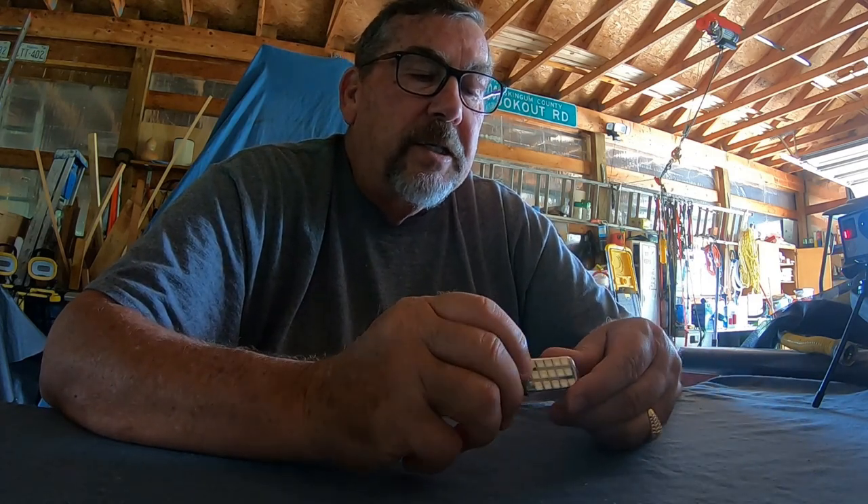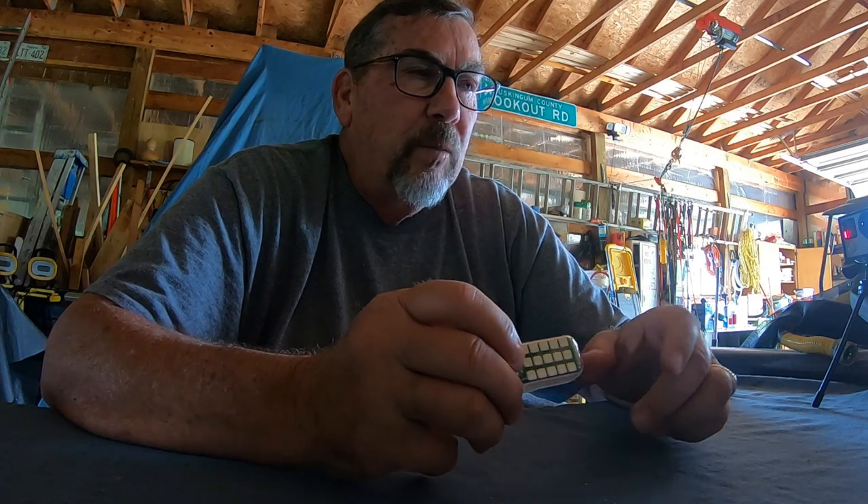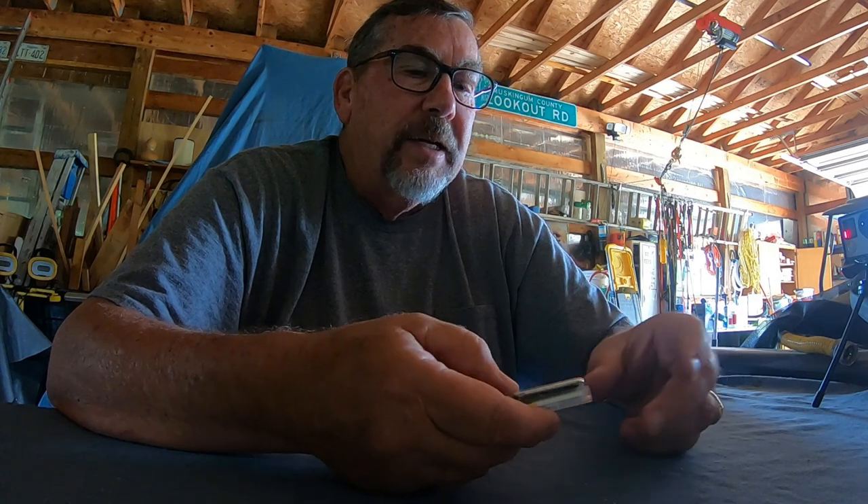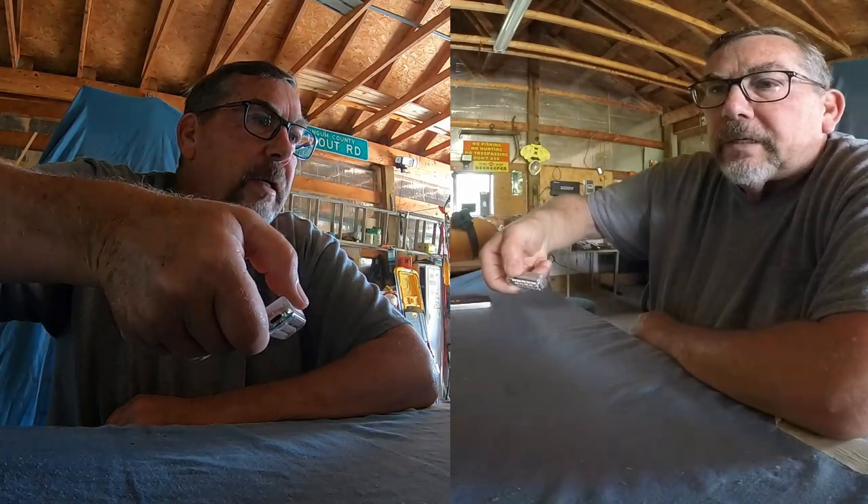Everybody's sitting here wanting to see how bright this thing is, but it's hard to demonstrate a strobe light on cameras — they're either so bright that they just flash and you can't really tell much. It has different modes. That's the white strobe right there. I don't know if aiming it down helps, flashing off the blue or just aiming right at the cameras, but it is bright — you can't look at it.